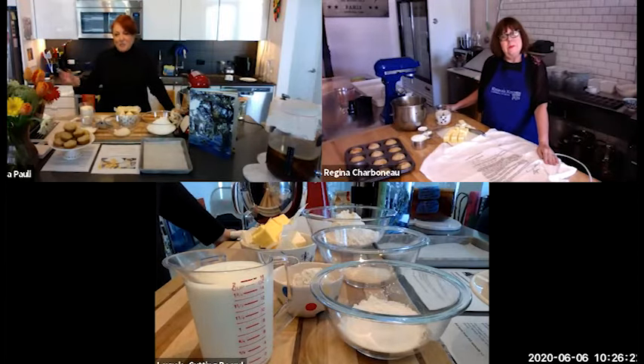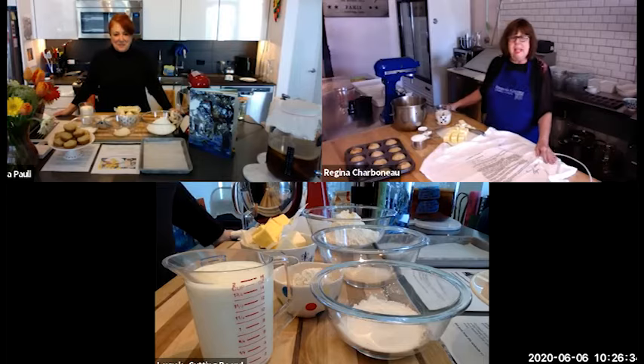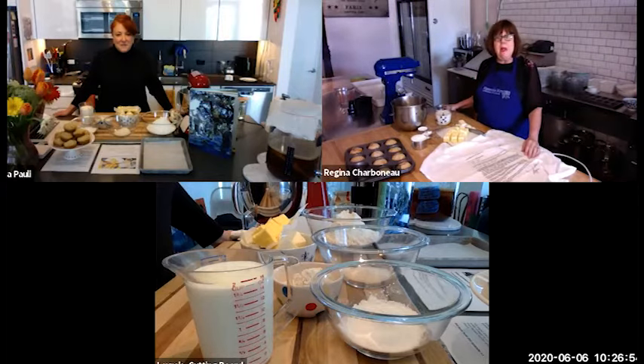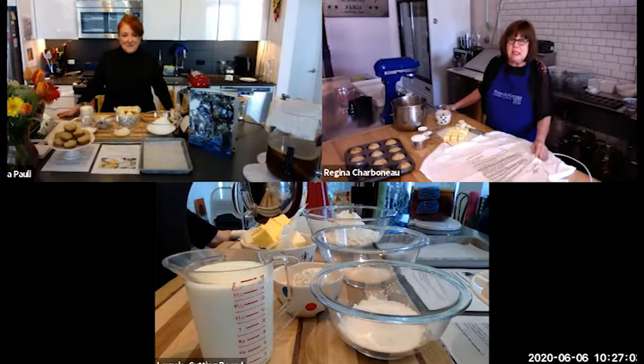So tell us — you've got such an interesting background. You started out in Natchez and then somehow you went to Paris via Alaska. So how did that transition happen? I grew up in Natchez and I always say I attended several Southern universities — I had a better time at each one. My senior year, I went with a group of friends to Alaska with the idea of saving money to come back for my senior year.